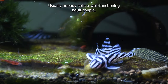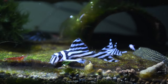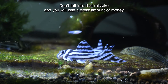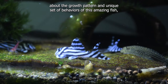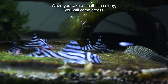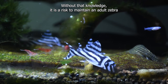Usually nobody sells a well-functioning adult couple. Whoever sells an adult pair is usually because the plecos are too old and do not lay eggs, or lay a little amount of eggs, or the male is eating the eggs as a habit. Don't fall into that mistake — you will lose a great amount of money without gaining anything. Also, when you take adults, you will lose the knowledge about the growth pattern and unique set of behaviors of this amazing fish as they mature to an adult. When you take a small fish colony, you will come across much more difficult situations till they mature. Without that knowledge, it is a risk to maintain an adult zebra pleco colony. The number one key to raising zebra pleco is patience.